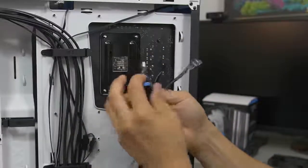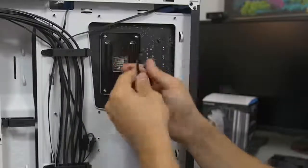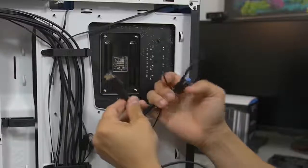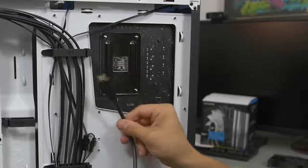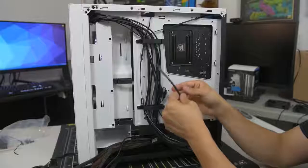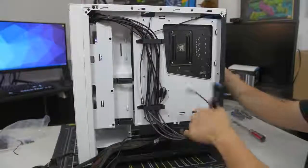Each one represents a different thing. You've got your USB 3.0 which is the big blue one, USB 2.0 which is labeled, and these really tiny ones that make up your hard drive and power LEDs, your reset button, power button, etc. You've also got special things that pertain to only some cases, like your HDMI port here if you're into VR, and HD audio for your 3.5 millimeter headphone and microphone jacks. We're going to have to flip the case around so we can start wiring these to their appropriate headers.